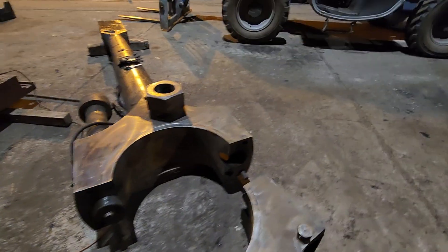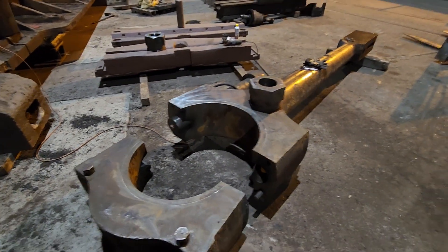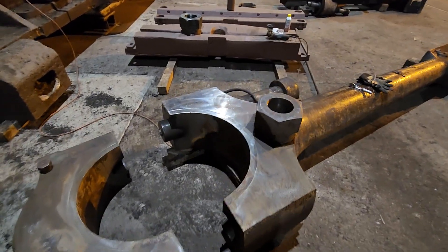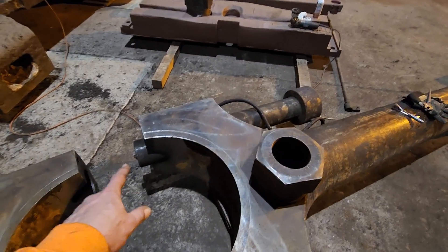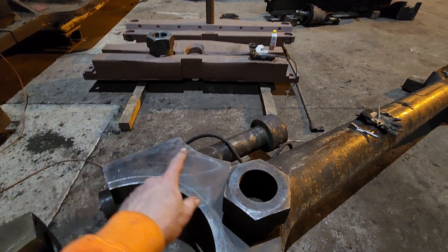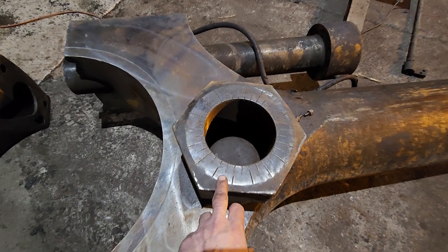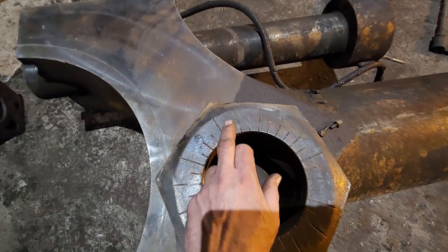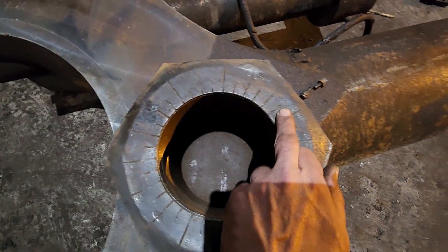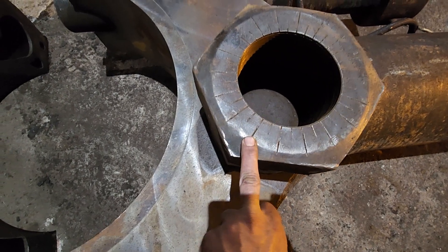I wanted to show you a few things about these parts that I found quite interesting. It has two bolts, fine thread, and each one has a specially made nut. What I found interesting was that this one here has all these marks on it: 7, 8, 9, 10, 11, 12, 13, 14, 15, all the way to 18 and back to one.